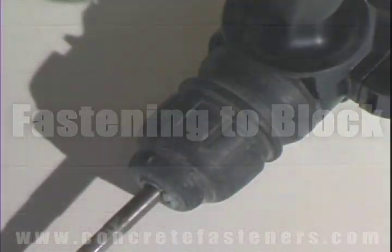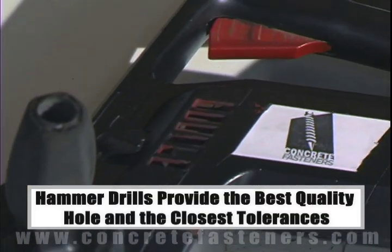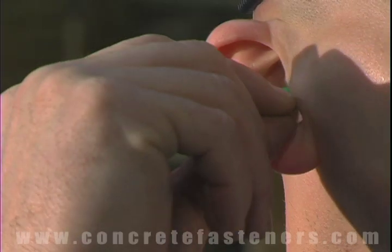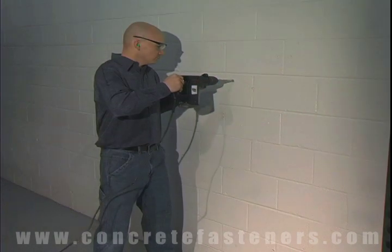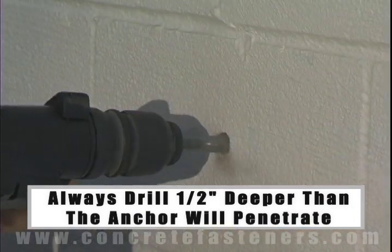When fastening a concrete, brick, or block base material, a hammer drill must be used. Remember, always use eye and ear protection when using a hammer drill. The hole should be drilled one half inch deeper in the base material than the anchor will penetrate.